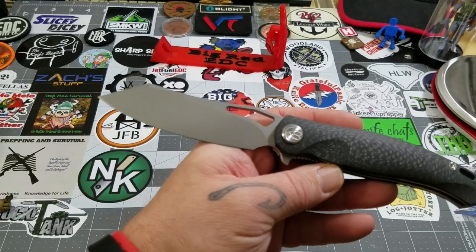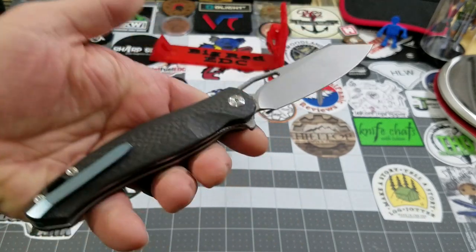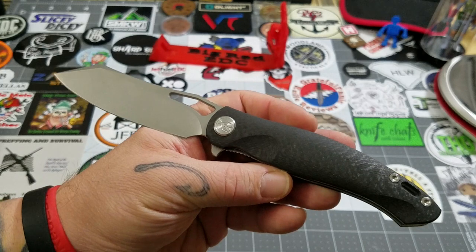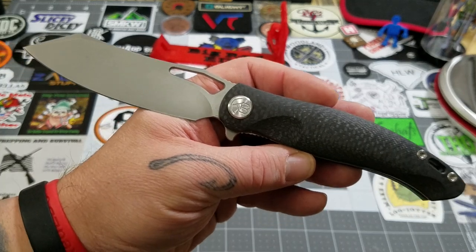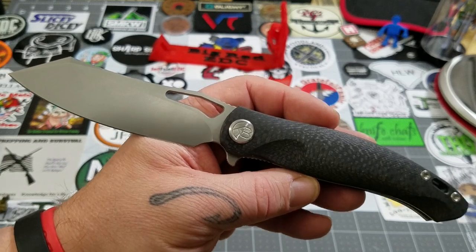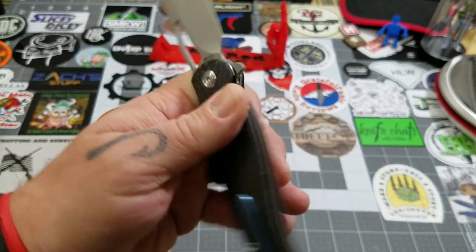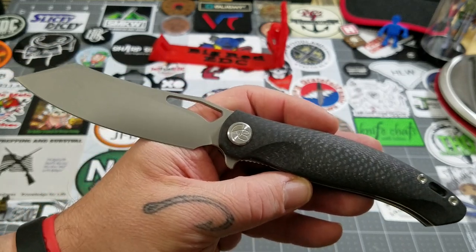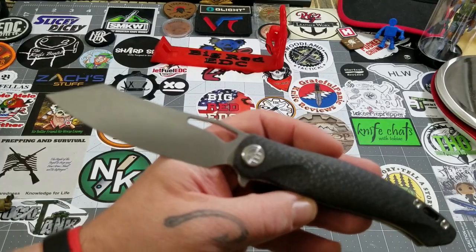The carbon fiber and Austin steel version sells for right around a hundred dollars — $99.99. There is a G10 version available in OD green and orange that sells for just under sixty dollars, around $58 to $59. If you're not in the market for the carbon fiber one but really like the design, they do have the G10 version and it is Austin steel as well — not D2.